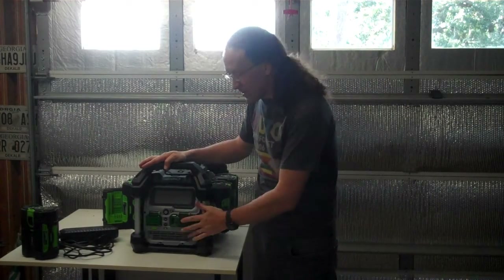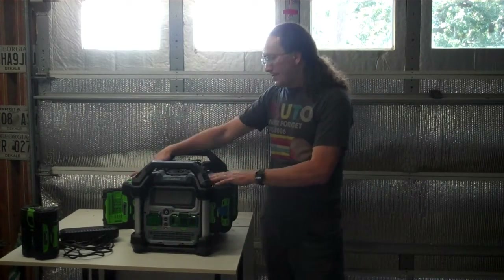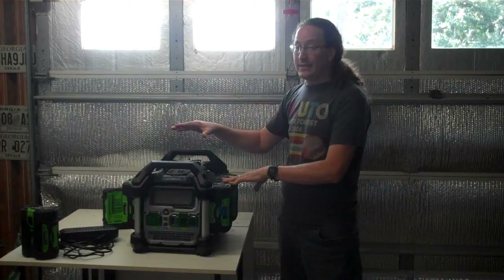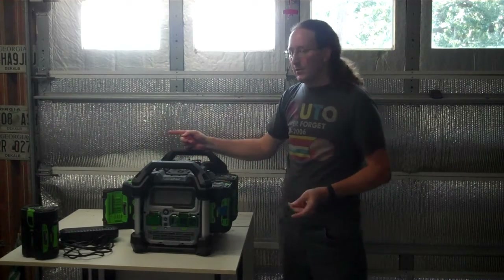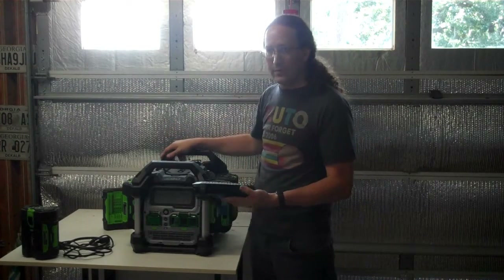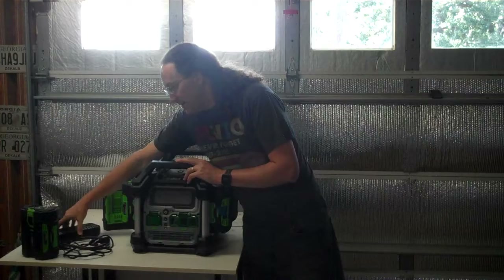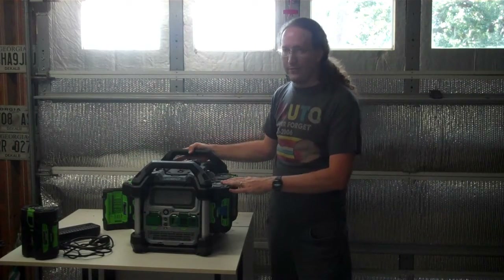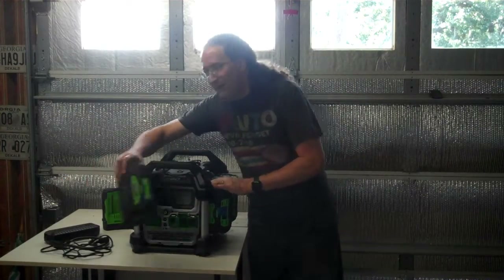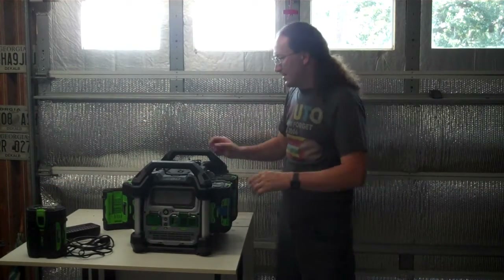Overall summary: solid inverter, USB charging works, no complaints about operation as an inverter. The charging is really slow. On the positive side, they just released a solar charger brick — you hook up 100–200 watts of solar panels and it will charge off solar. That's one advantage, though it's not the best solar generator out there.